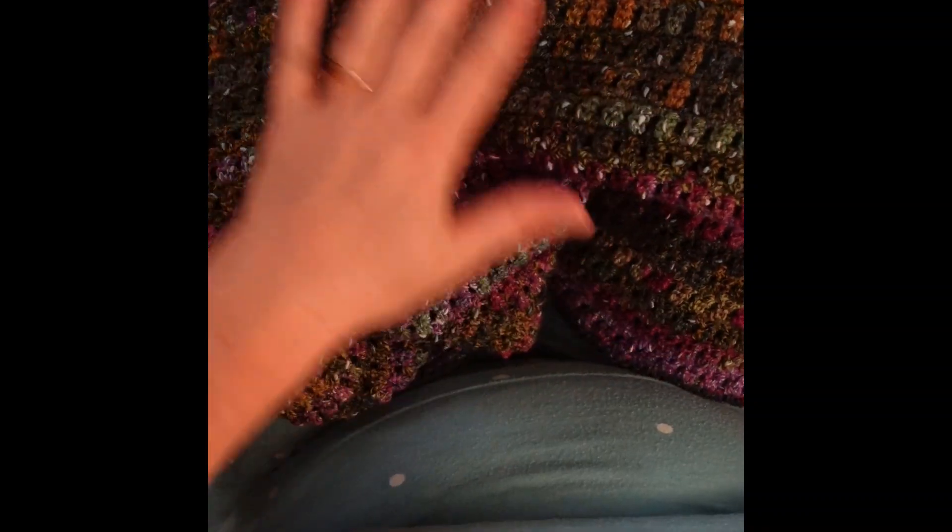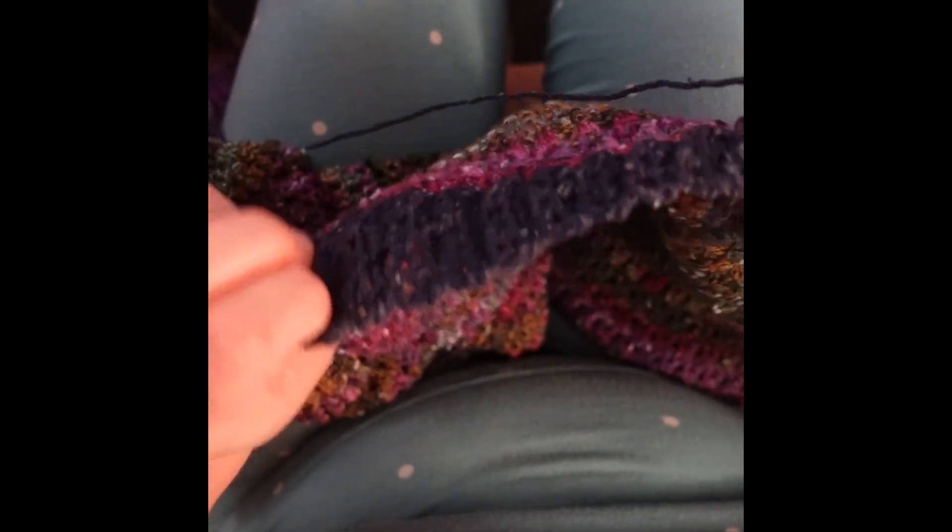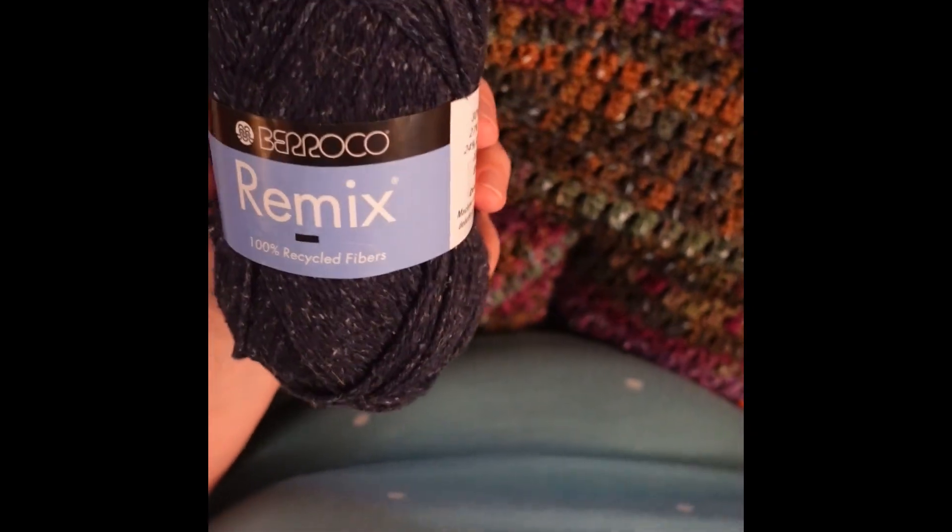This is the Sue Ellen scarf from Expression Fiber Arts. Very easy pattern for the body, and we are now on to the ribbing, which goes all the way around the outside. For the ribbing I am using the Barocco remix, and the center yarn is Barocco as well.